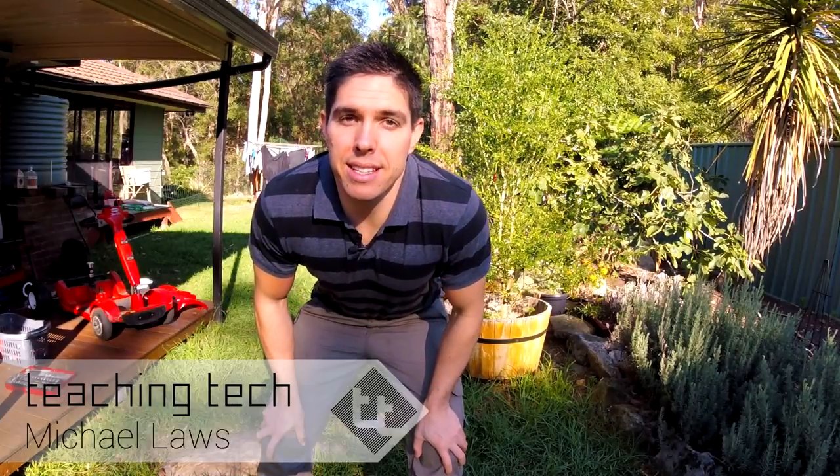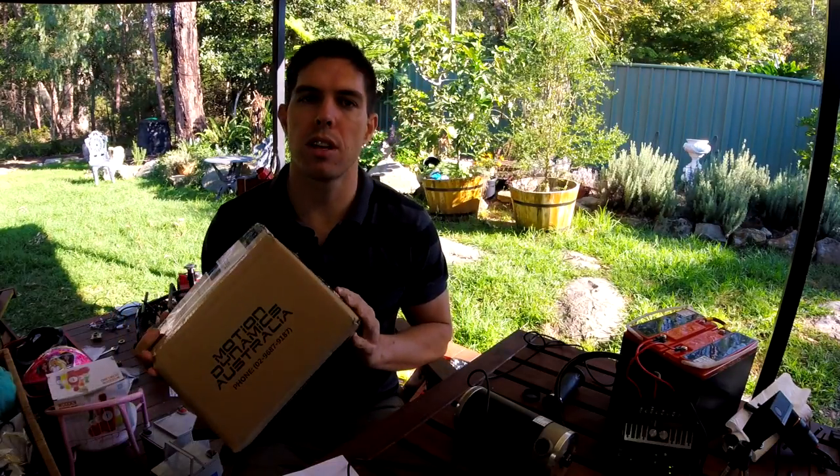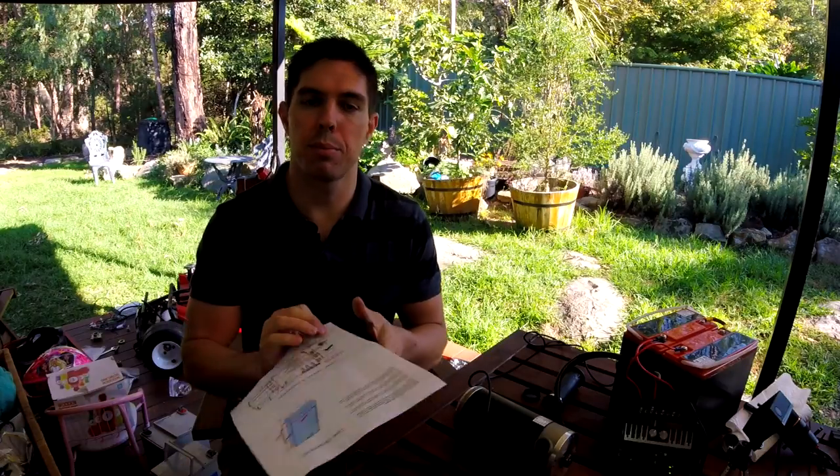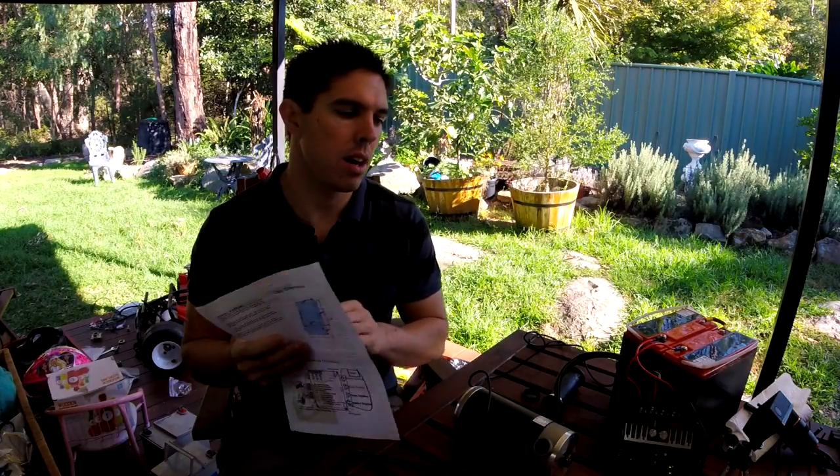I got some deliveries that I needed to take the project forward. The first is the brushed DC motor controller that came from Motion Dynamics Australia, and I've already wired it up. It's pretty simple — it came with a pretty nice set of instructions. I got the 50 amp model that takes a Hall Effect throttle.